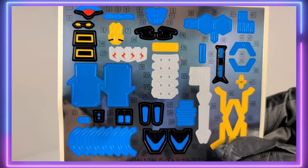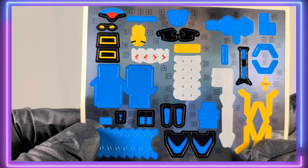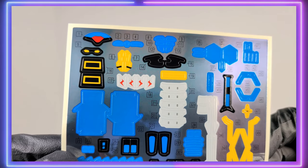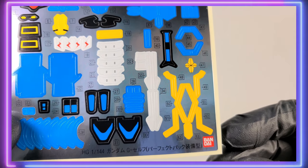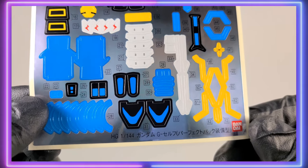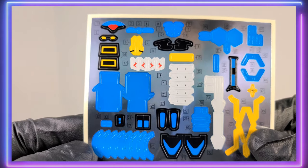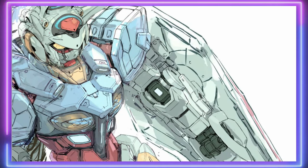And that giant sheet of stickers. Color accuracy is going to be a chore for any G-Self kit, and the Perfect Pack is no exception. I think I saw somewhere there are 82 stickers on here — a lot of stickers, but there are a lot of nice little color applications. Which gives me an opportunity to harp on Bandai: where is our Master Grade G-Self? Imagine a Master Grade where you wouldn't need to use all those stickers for color correctness — just imagine that world.